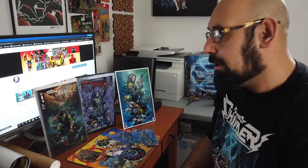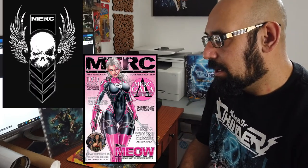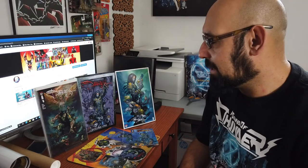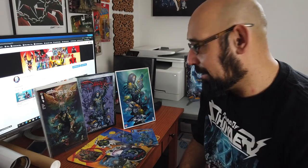My first Kickstarter was the Sound of Thunder Kickstarter — I'm actually wearing their shirt. I was very happy how that turned out. And the next one I actually just backed is Merc Magazine by Jamie Tyndall. It's got this comic company called Merc Magazine. I just backed their project and I can't wait to get that, because what I'm getting is a Tyler Kirkland hollow foil variant cover of Death Rage. So that's going to be the next unboxing hopefully.